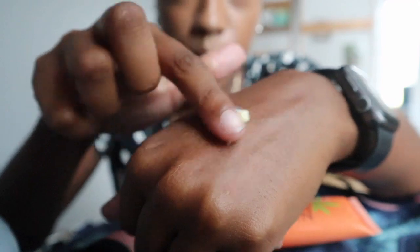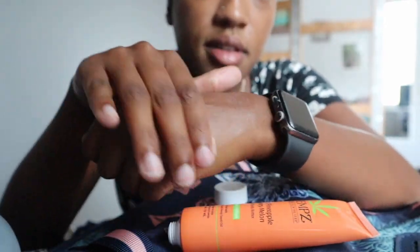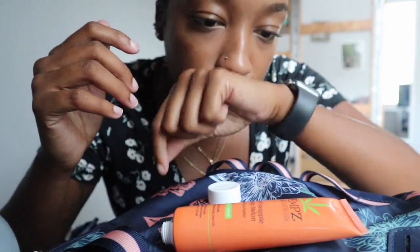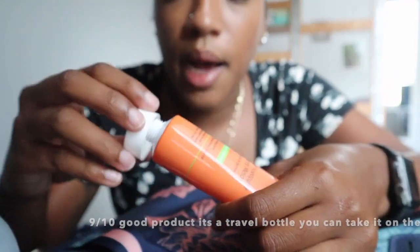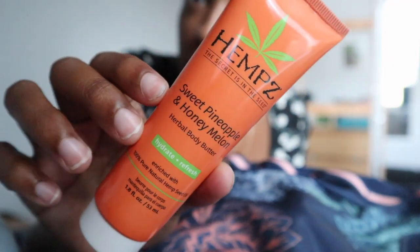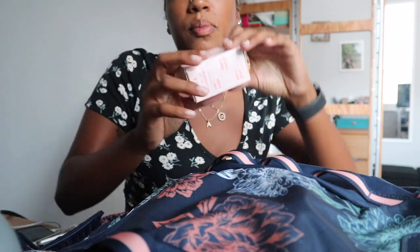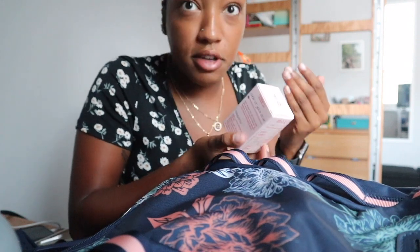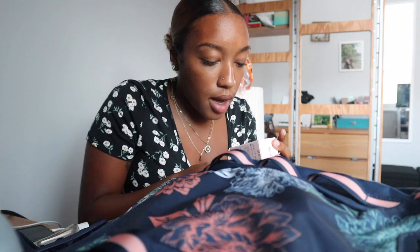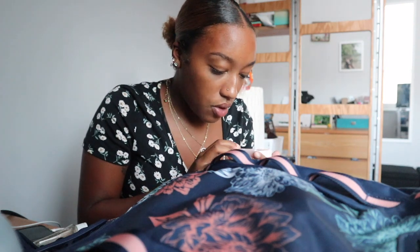I'm gonna swatch it and put some on my hand. I definitely smell the pineapple — I had to double check to make sure what it is. I got a small size of body butter. Next thing was my choice — I got a beauty blender because I always really wanted a real one. I never had a real one. I never really learned how to use a beauty blender, but it says all you have to do is put water in it, squeeze it, and then that's when you activate it.